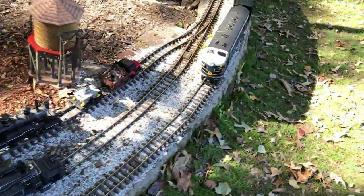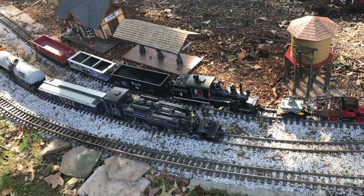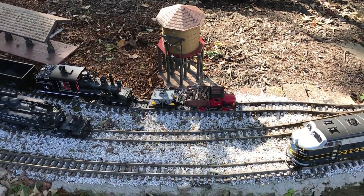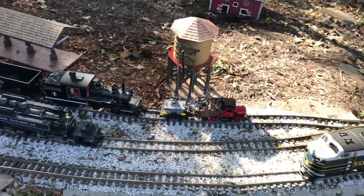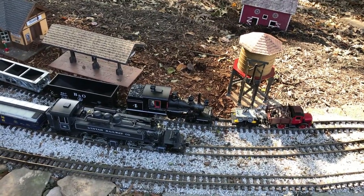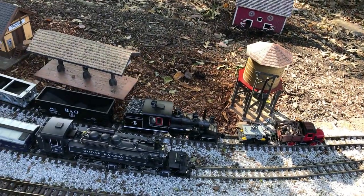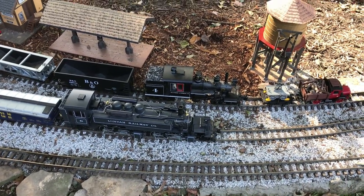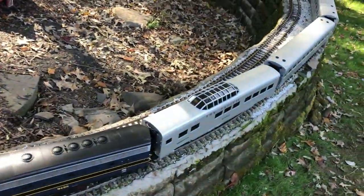The handheld navigator controls all the sounds available on the sound decoder or combined power-sound decoder on each locomotive. The nice thing about DCC is that you can control many trains all in the same track system separately, because the DCC decoder installed in each locomotive is what controls the operation of each locomotive.